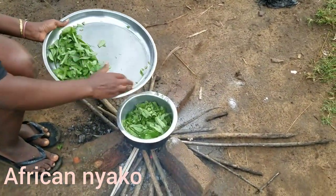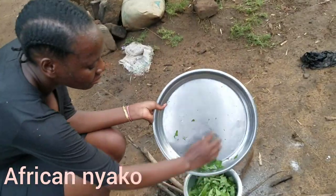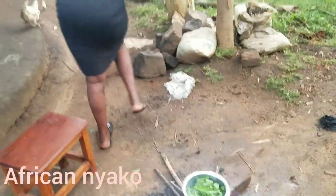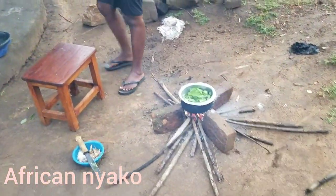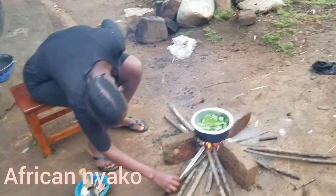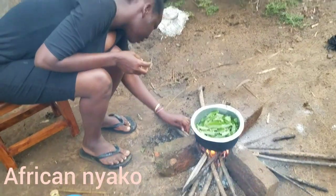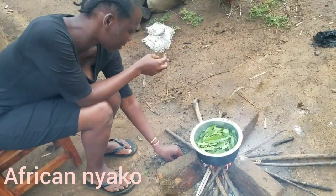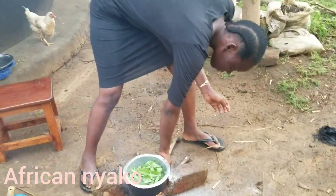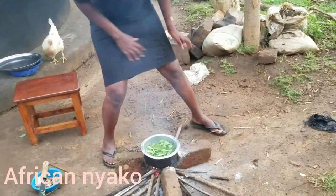Let's put the leafy okra in the pot. It's going to start bubbling — when it bubbles, it will boil. Cooking from outside is not easy because you can be attacked by a lot of things — it's an open kitchen.